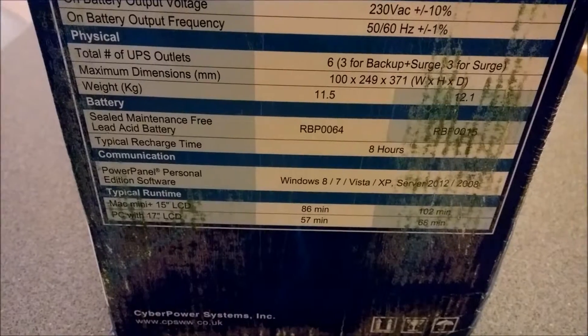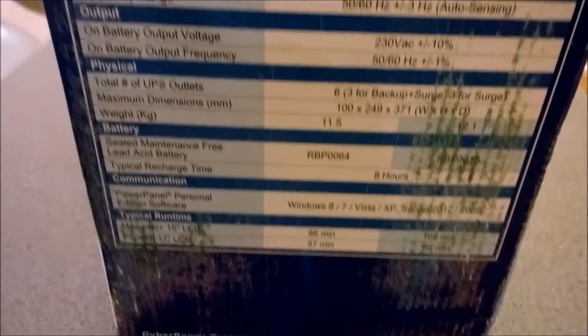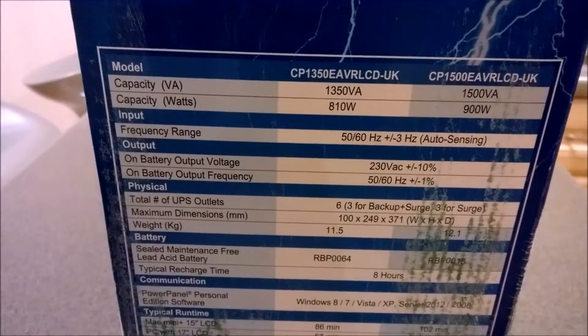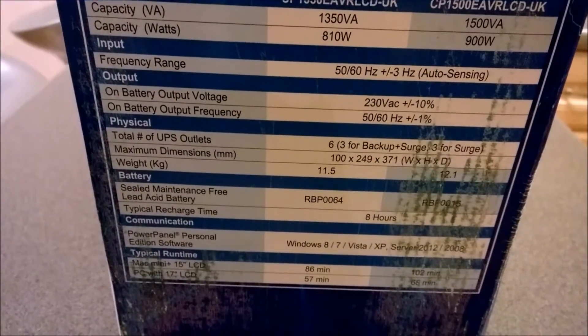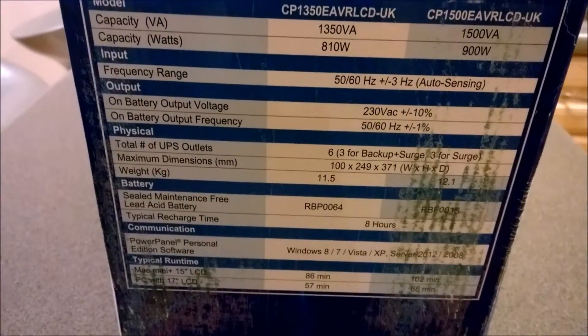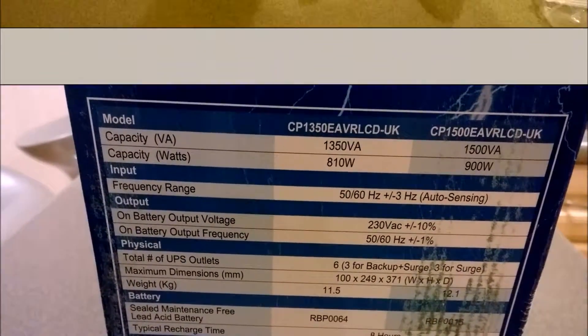It kind of gives you an idea of what run times you get using different products. This is going in my living room so it's powering quite a bit of kit, so what I'm going to do is get it out of the box, show you the unit, check that it all works, and put it in and see what kind of run time I get.